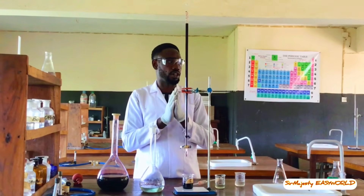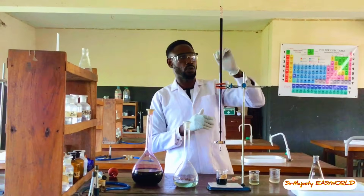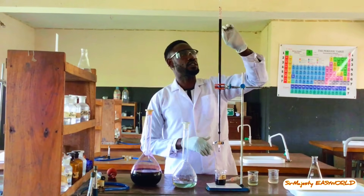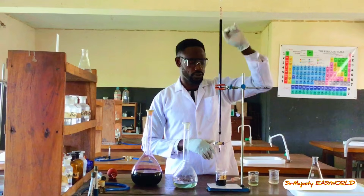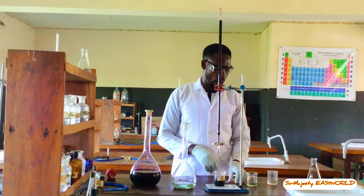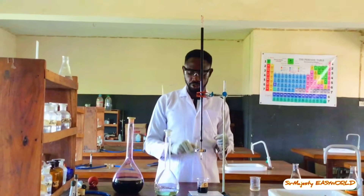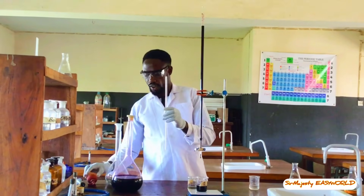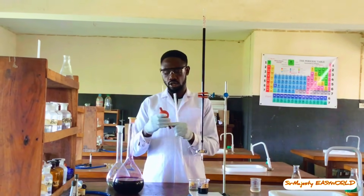I've already filled the burette to avoid wasting time. Note your initial reading — mine is 0.7 as the initial. I now need to prepare the analyte, which is iron(II) sulfate, using 25 mL measured in a volumetric flask.